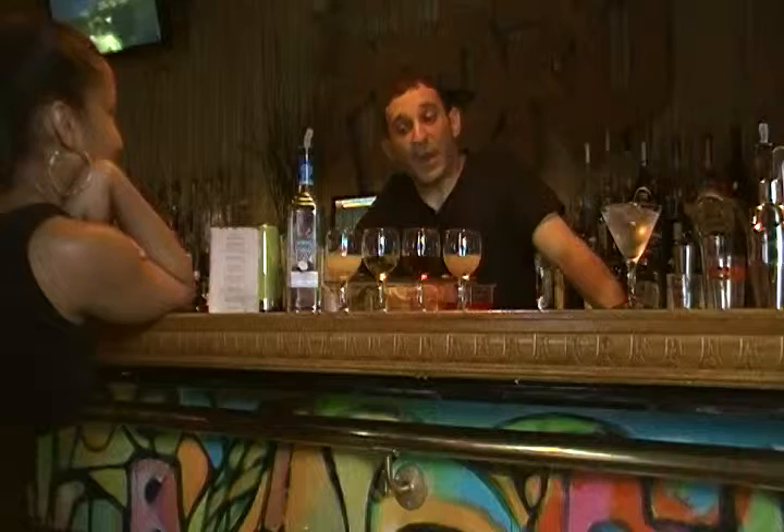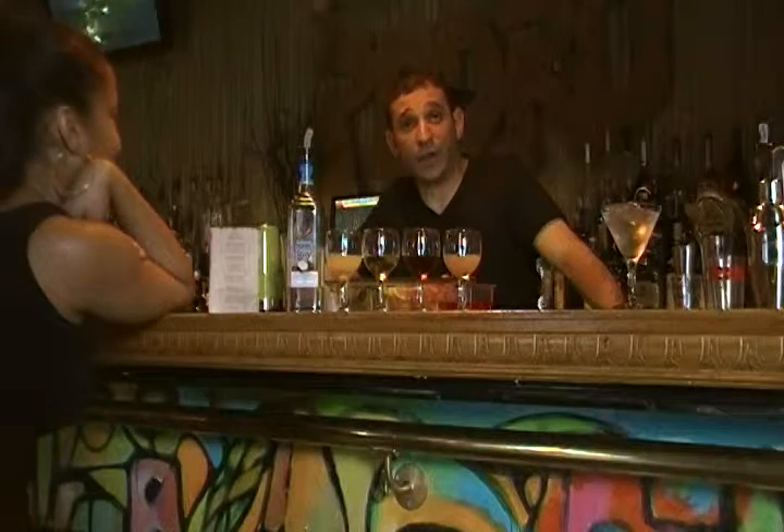Hi, I'm mixologist Matthew Moyle here at Pedro's Kitchen & Brew in Williamsburg. Today we're going to make one of our signature cocktails, the Pedro's Punch.